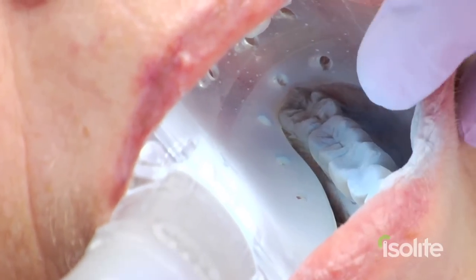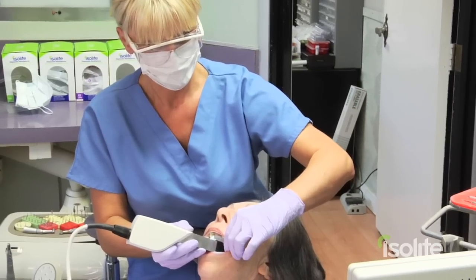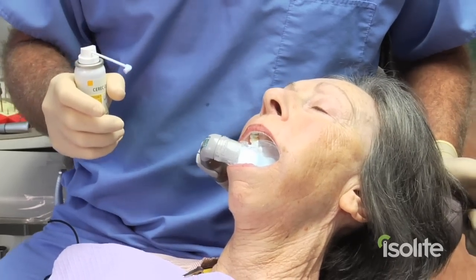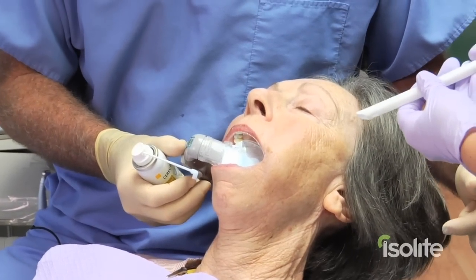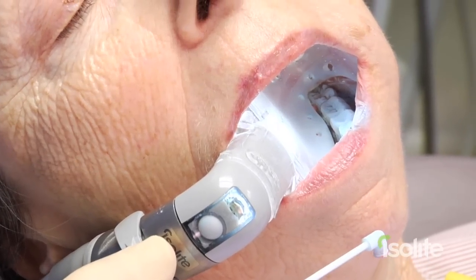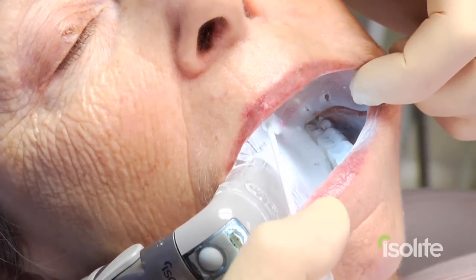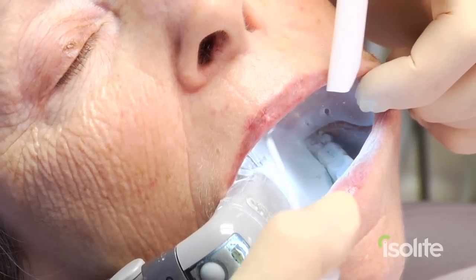As you can see, the isolate keeps that powder well within the mouth. And now we have Rita imaging as she moves things forward. Sometimes when we powder, we notice we get a little excess powder coming outside the mouth, and we can use a secondary HVE — since isolate is used in addition to the HVE — outside the mouth to capture any powder that may come out. Sometimes we do it this way also.